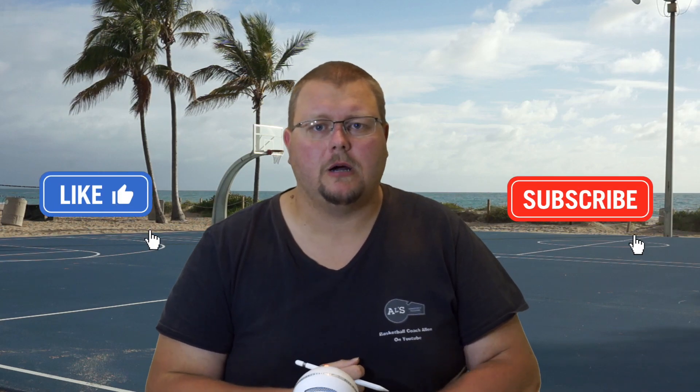Hey basketball players, my name is Alan from Al's Basketball Training and Basketball Coach Alan here on YouTube. What I'm going to talk to you about today is how you can build your own basketball workout plan. But first, really quickly, if you want to have custom workouts made specifically for you, go check out the link in the description below called Custom Basketball Workout Plans.